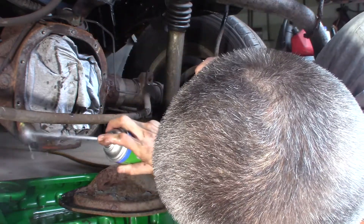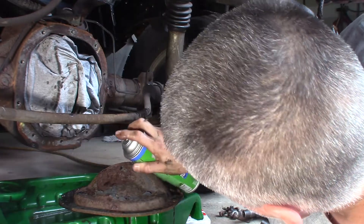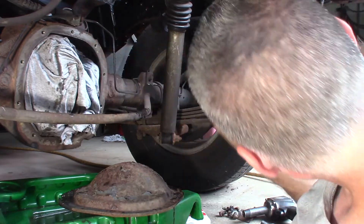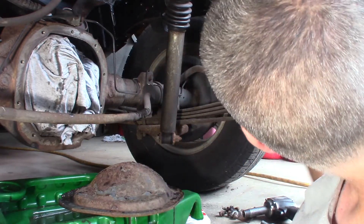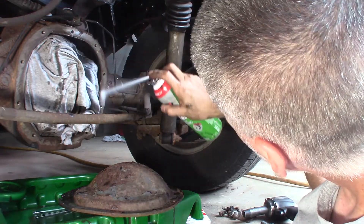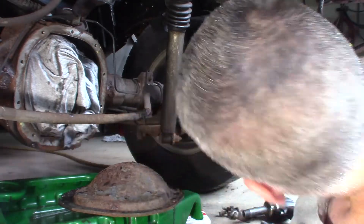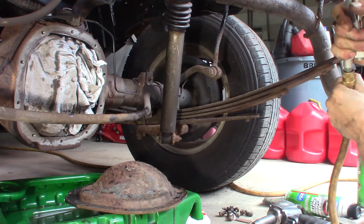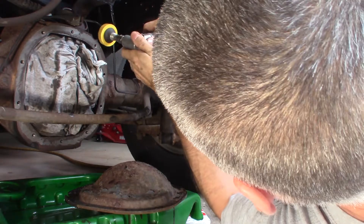I'm just gonna try to get the gear oil off the bottom of this right now. This is a steel housing so I'm gonna use a yellow roll lock on it. If it's aluminum, don't use yellow — you have to use white.